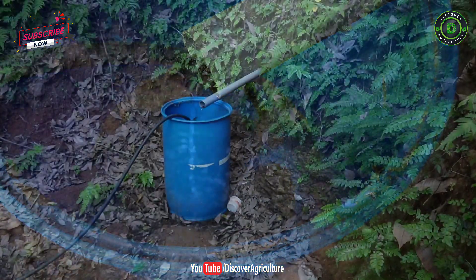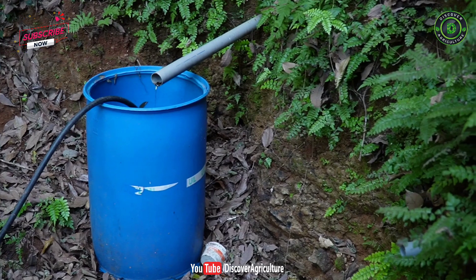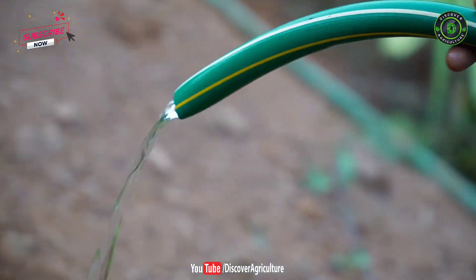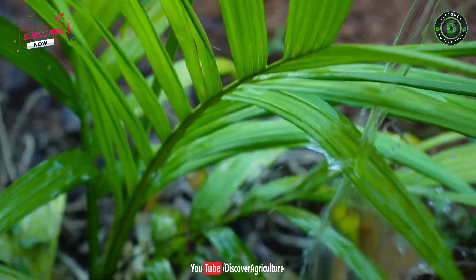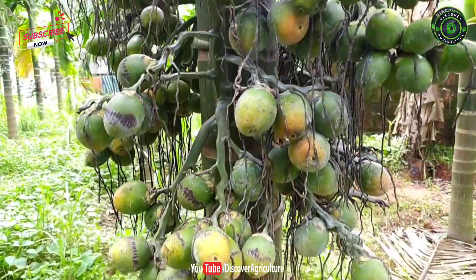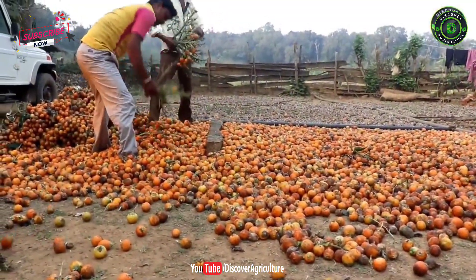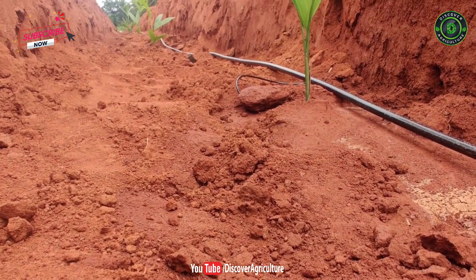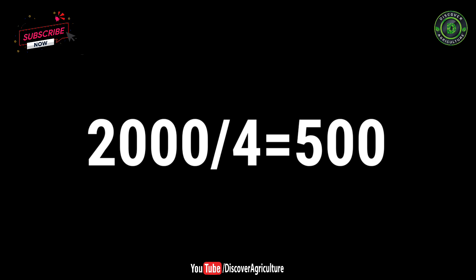It doesn't look much. Then he measured the water to understand how much he was getting from the horizontal bore well per day. He came to know that he is getting over 2,000 litres of water within 24 hours, that too at the end of the summer season. Areca nut trees require 4 litres of water every day, so he calculated that 2,000 litres is more than enough to feed 500 areca nut trees.